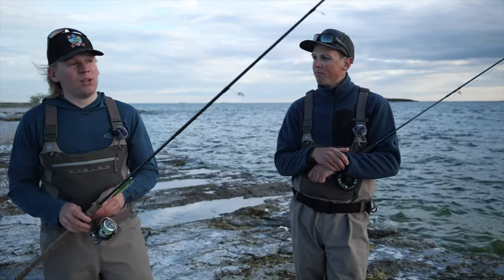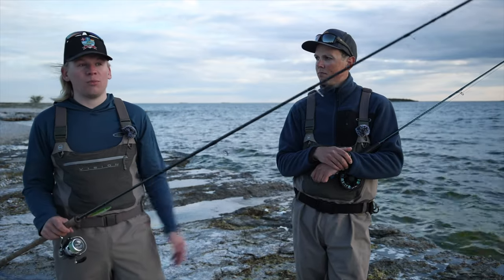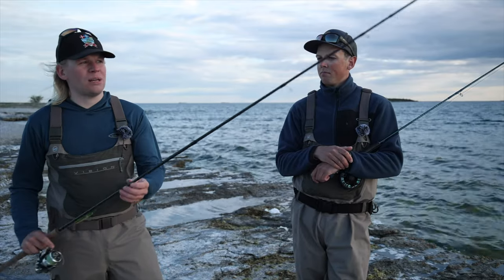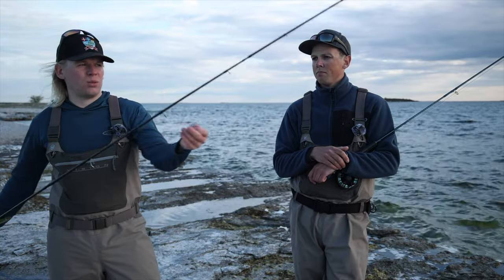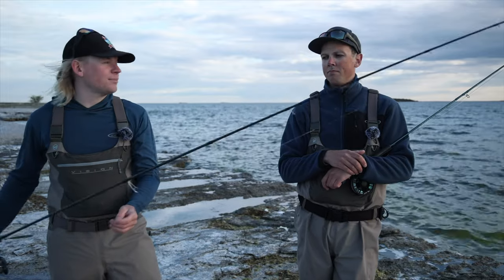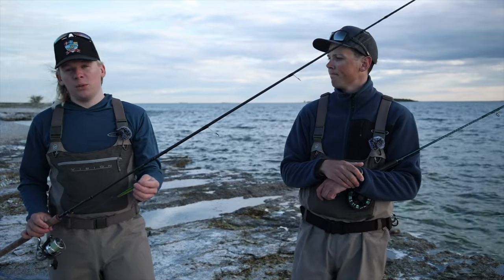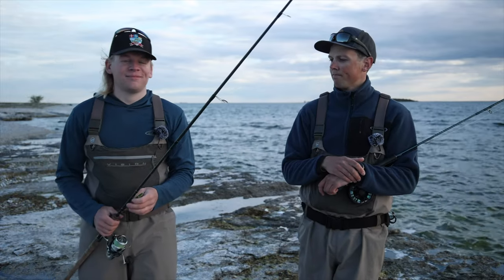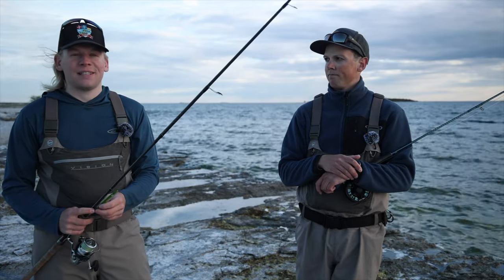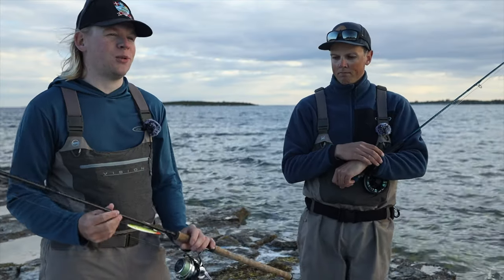If you use the FG knot you can go even longer — up to two and a half meters if you like. I do that sometimes, but most of the time I use the Albright knot to connect the fluorocarbon and the braided line. I only use line-through baits because I think you lose a lot fewer fish that way. Sea trout can be really difficult to find sometimes, so you want to have the best possible chance of landing one.